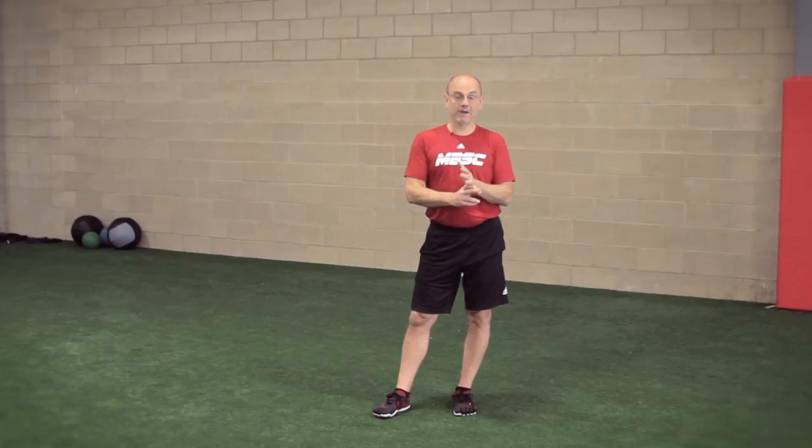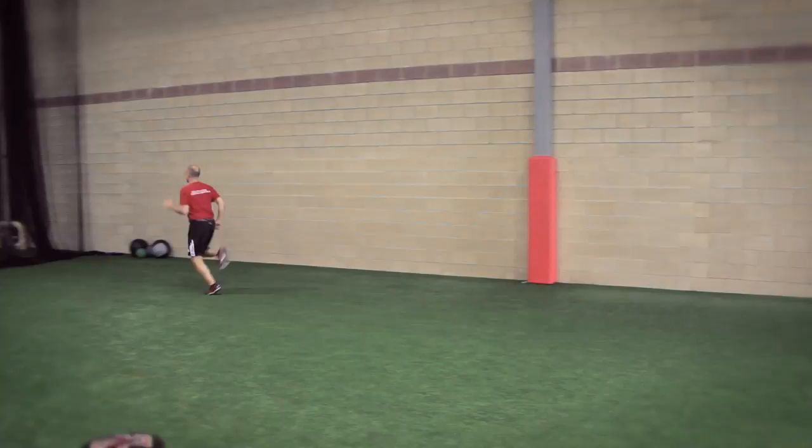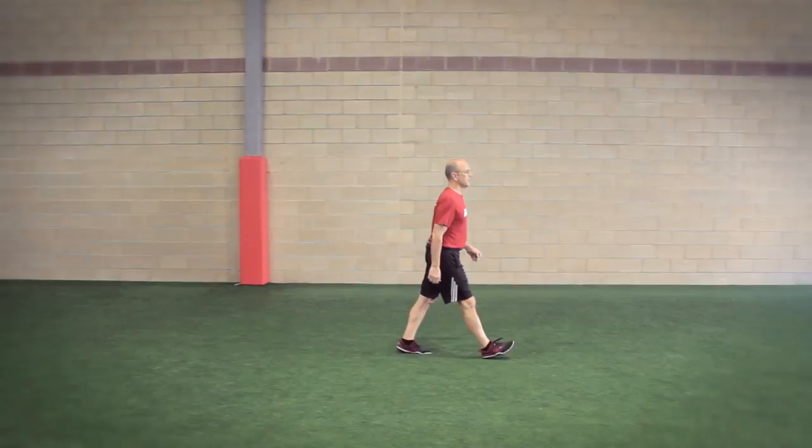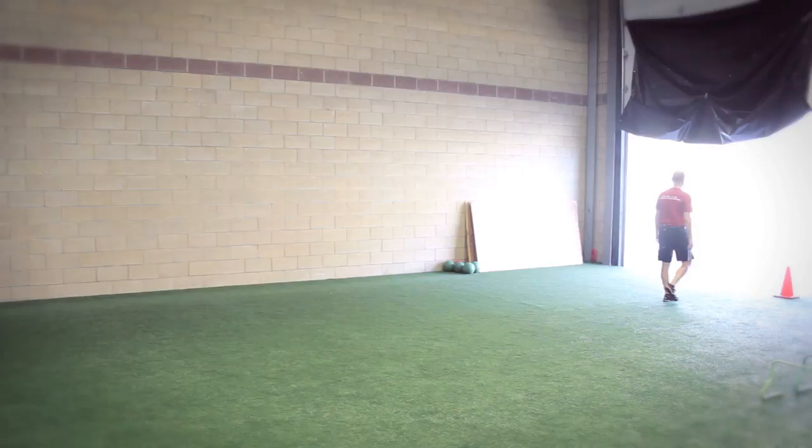We're going to be in that 70 to 80% range where you can run and then simply add time. So we might say you're going to do that for 10 minutes — stride up, walk back, stride up, walk back. We're either in that stride pattern, something that looks not like a full sprint and not like a jog, or we're in a walk pattern. We're never really going to be in that jog pattern. Stride, walk, stride, walk — keep adding volume.